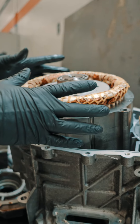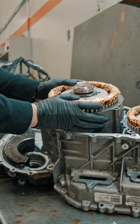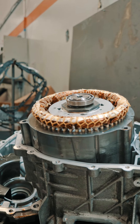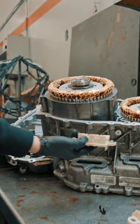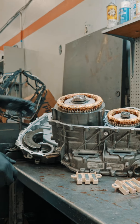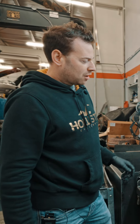This transmission has these big, super heavy electric motors inside it, and it's got these bus bars here that connect the wires and send them outside the vehicle. Pretty cool design, but we have seen a lot of issues and failures with these transmissions.